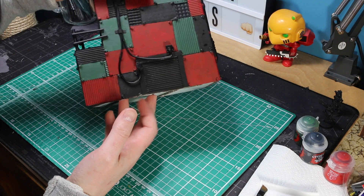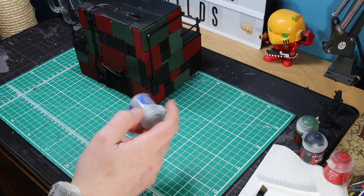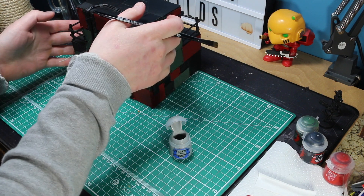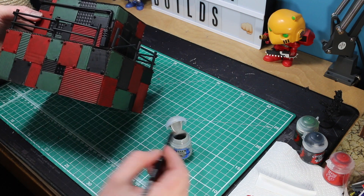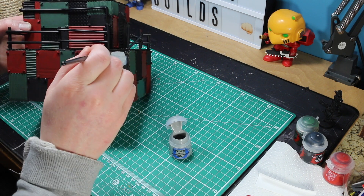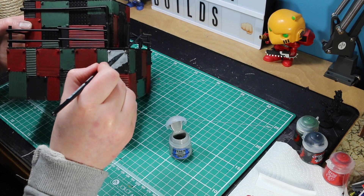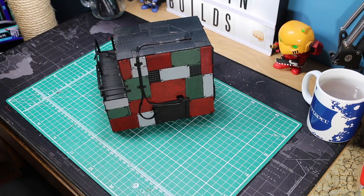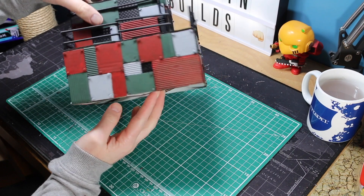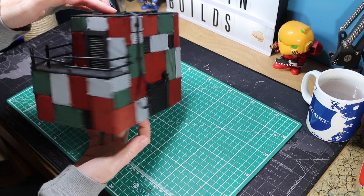Then that moves us on to the last colour - the grey. You are going to notice you need to put two layers with the grey because it is a little bit of a thinner pigment. All the panels that are left, that aren't the plastic metal plates, are going to go grey. Don't worry too much about the bolts - just paint over the top of them. Feel free to use any other colours you want - you could have used some dark oranges or some yellows that will rust up nicely.